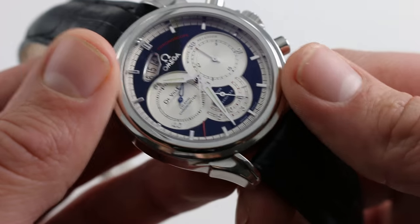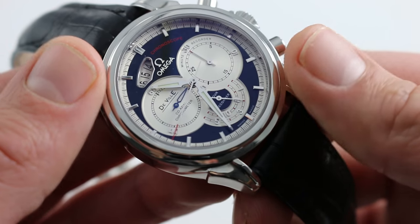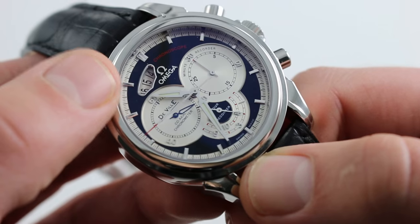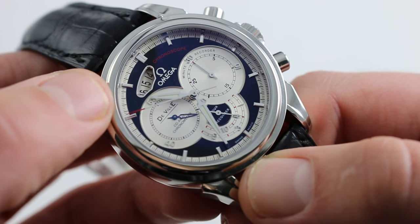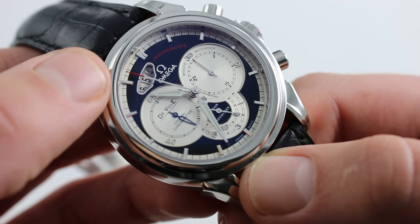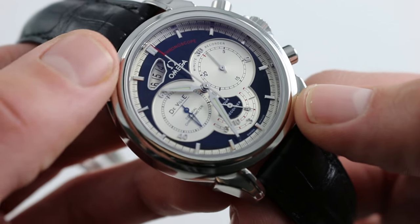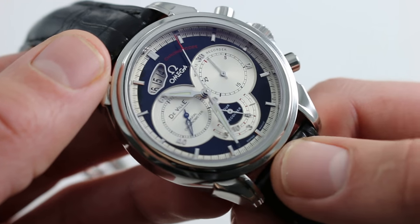The watch has a dial with immense detailing. You can see that it has depth, it has color, it has character. All of the hour indices are applied, and Omega when it debuted this watch became one of the very first to experiment with the controversial high-impact multi-date, wherein you can see the preceding and succeeding date as well as the current day's date. One thing that is not arguable however is that this is one of the most sophisticated movements to have been placed in an Omega watch during the mid-2000s.